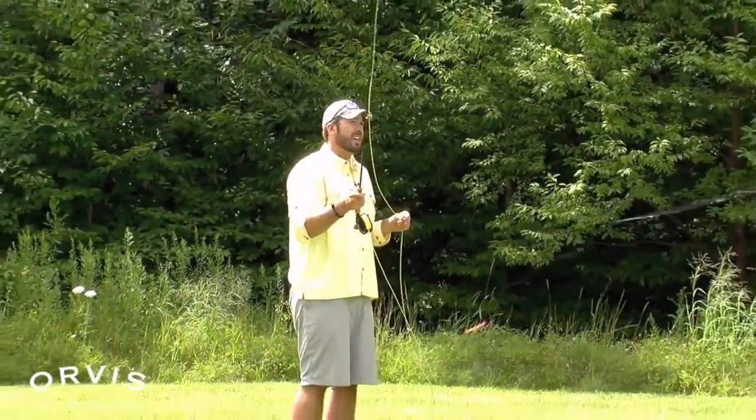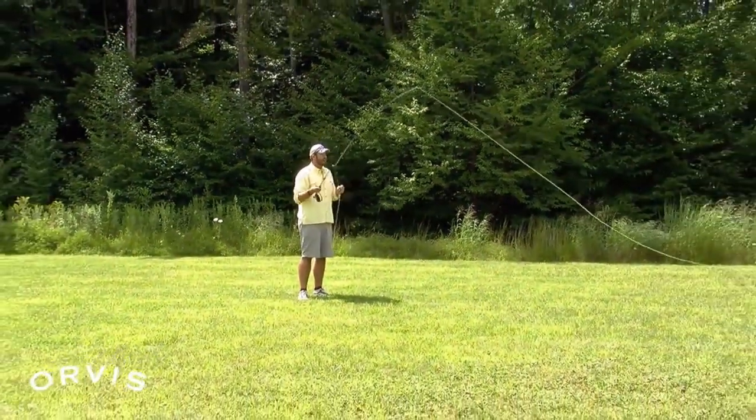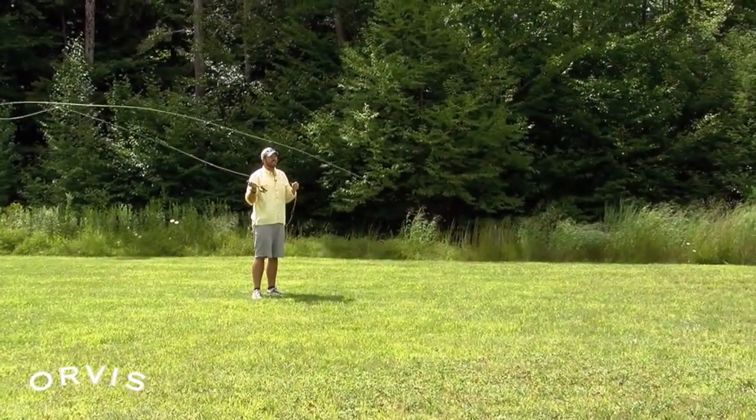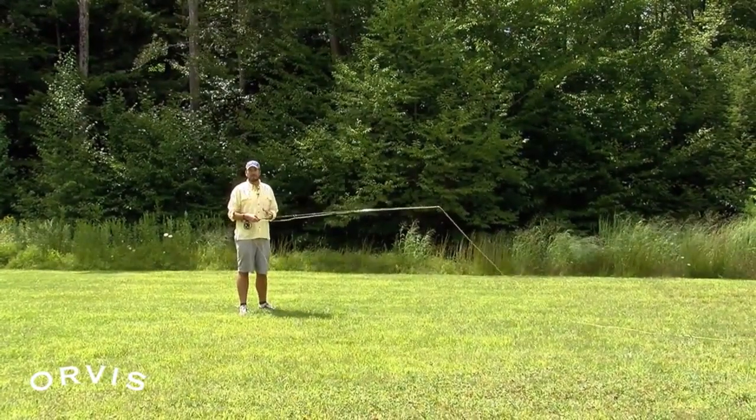I'm going to try and demonstrate a tailing loop for you really slow on this cast. What happens is that fly line and that leader and that fly will sometimes come underneath and cause a little knot. On these next couple casts, I'm going to try and throw them real slow — we'll see if we can get a shot of this. When that fly line comes underneath, sometimes that leader and that fly will actually hit itself, causing little overhand knots. That tailing loop is a very, very common problem.